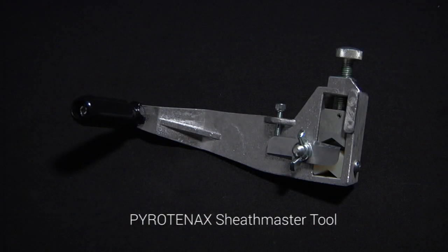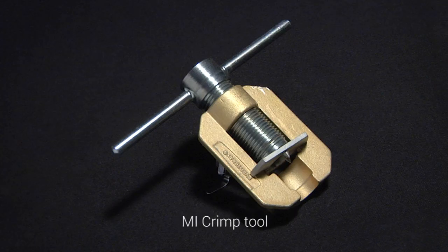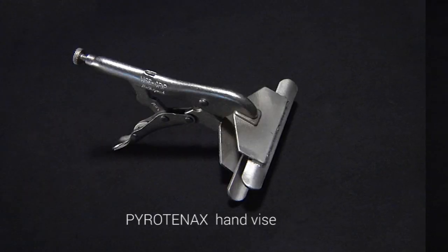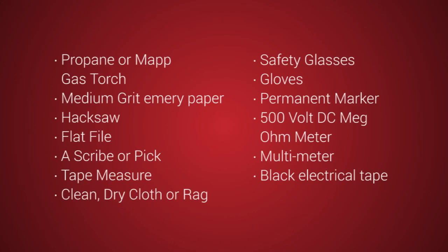A Pyrotonax sheath master tool for stripping MI cables up to three-quarters of an inch in diameter. A ratchet sheath stripping tool for cables larger than three-quarters of an inch in diameter. An MI crimp tool, a PyroPak tool, and a Pyrotonax hand vise. In addition, check that you also have the following set of standard tools in your kit. Do not proceed until you do.